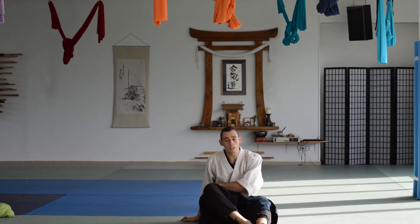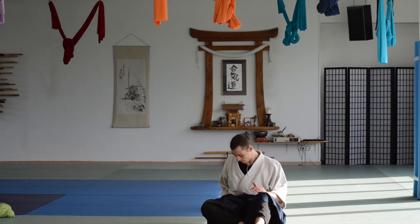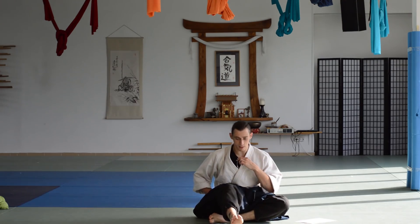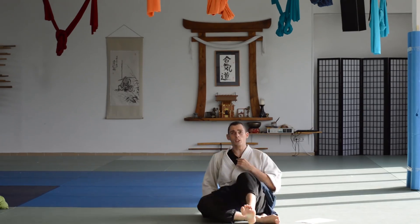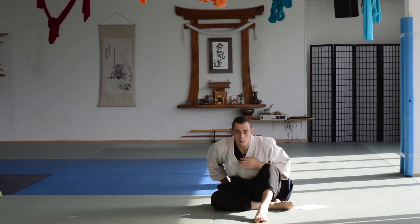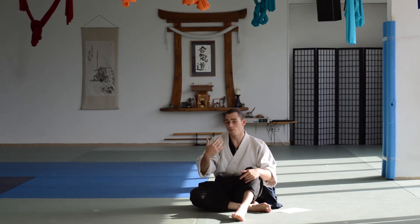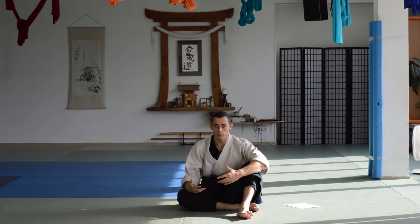One more additional thing I add for more experienced students: using the hips actively. When you change your legs in the air, instead of just switching them while the hips don't move, what works much better is when you change your legs, you turn the hips and use the momentum of that turn to bring you down. So I go up, turn the hips, and use that momentum — using the natural rotational energy I generate with the movement to give myself more energy, which is going to be very useful for the next exercises. This is the second exercise; when the person masters it and becomes familiar with it, I ask them to do the next one.